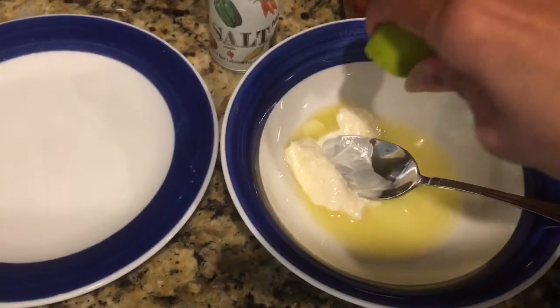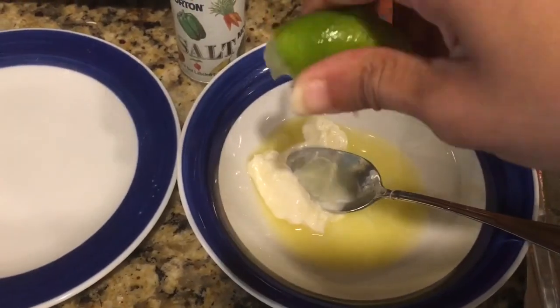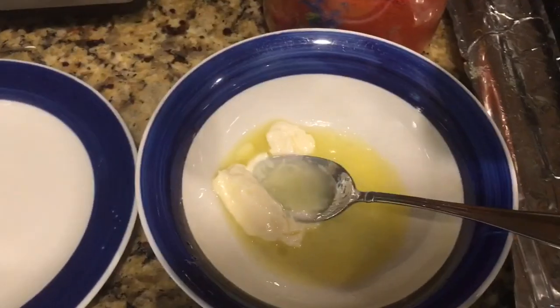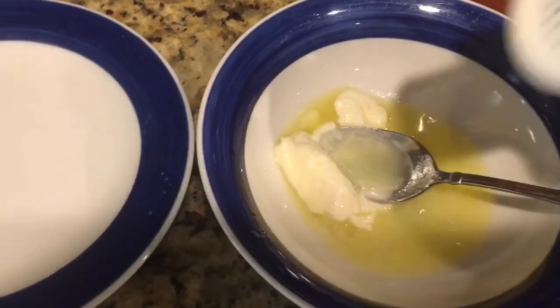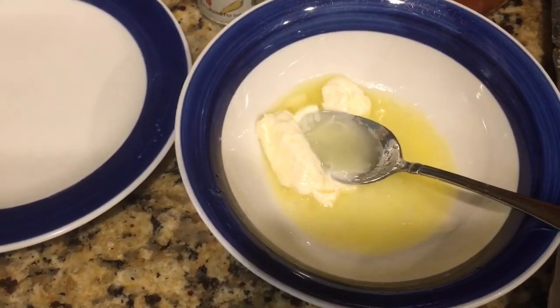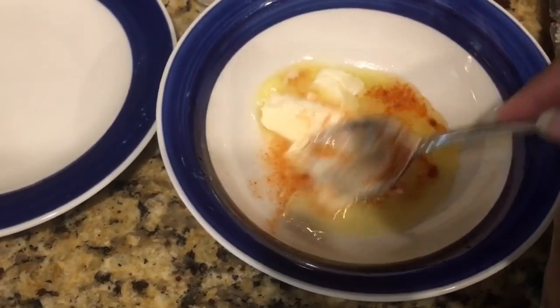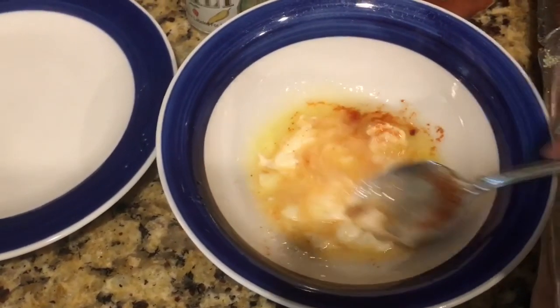Also adding lemon juice to it, some salt, and a big pinch of red chili powder. Then just give it a mix to bring this sauce mixture together.